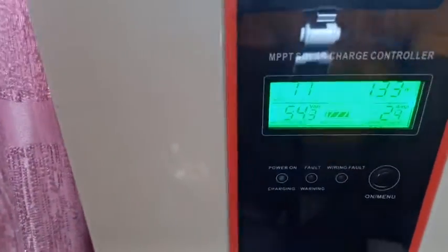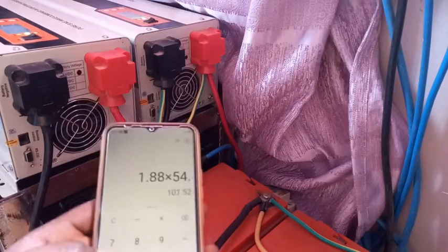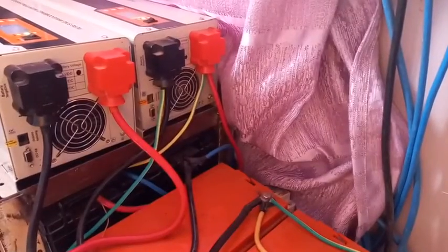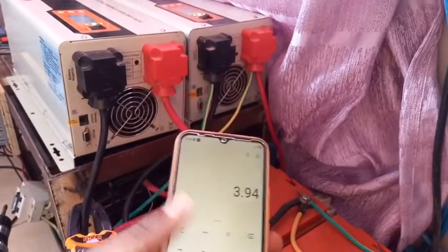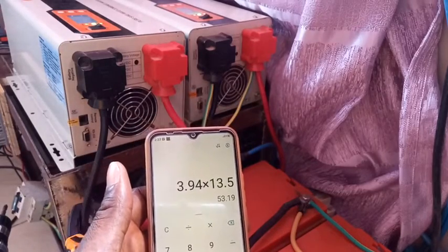The battery voltage for this larger inverter right now is 54.4. So if you take this battery voltage and multiply it by the amperage, you see this inverter on its own without doing anything is consuming 102 watts. And the other one is drawing 3.94 amps. The battery voltage on this inverter is 13.5, so if I multiply it by 13.5 you see this smaller one is consuming 53 watts on idle without any load on it.